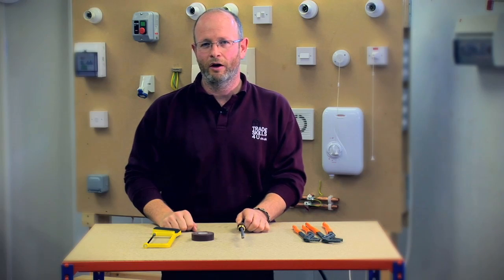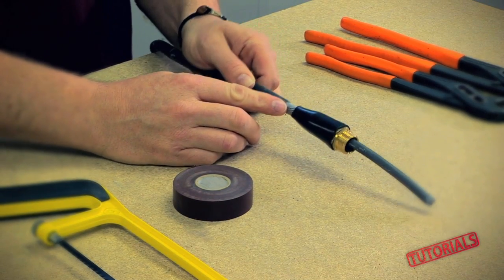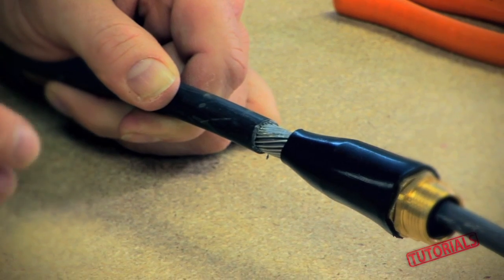Have you ever been stripping steel wire armour cable and discovered you've stripped your outer sheath too much, or when installing the cable the armour is just too long and you need to cut it back?